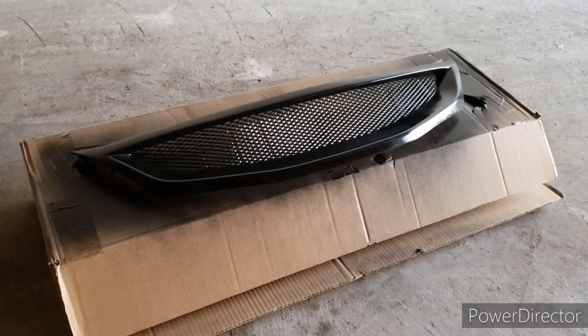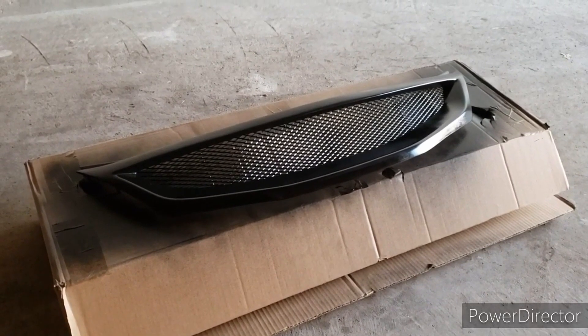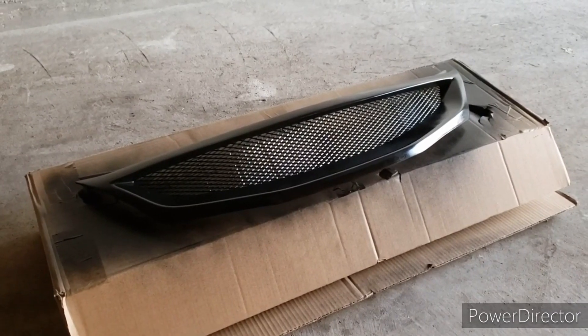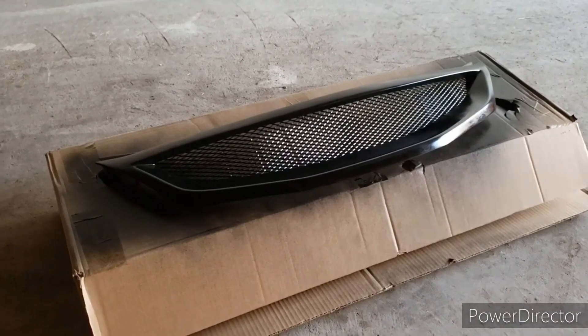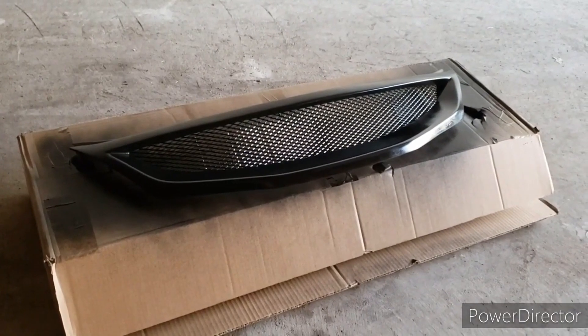We got the first real light coat on there just to give it a base. We're gonna let that completely dry — probably till tomorrow. I'm gonna let it go ahead and sit, and then in the morning I'll check it out, throw a little bit of sandpaper on it if needed, put another coat on, and then we'll layer on the coats after that.